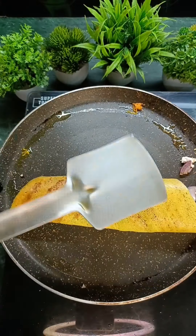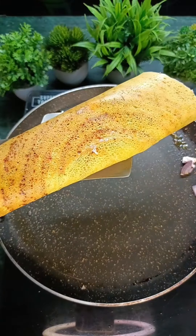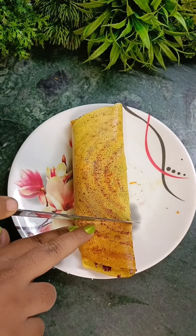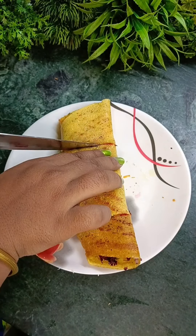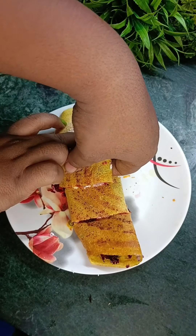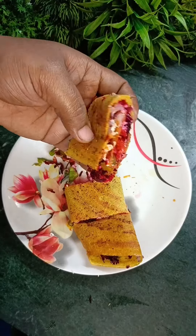Now the chilla is crispy and ready. I will remove it on a plate and cut it into pieces. Now the chilla is ready.